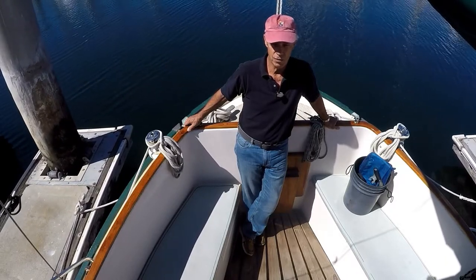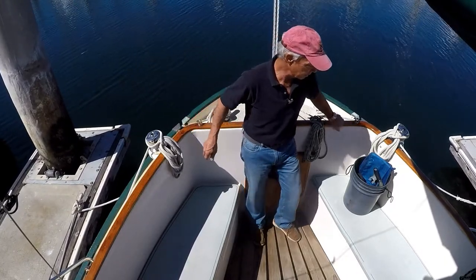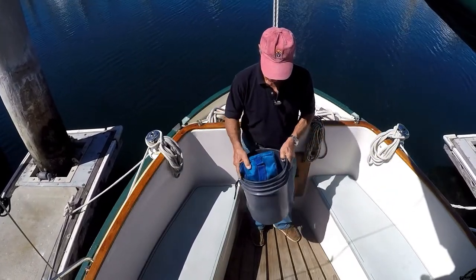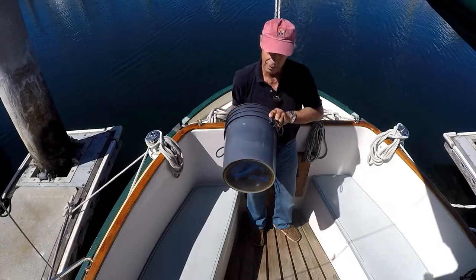On our boat, it's in the cockpit locker stored in a glass bottom Bahama bucket like this. Mask, snorkel, fins, glass bottom.